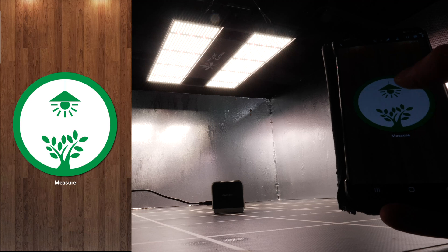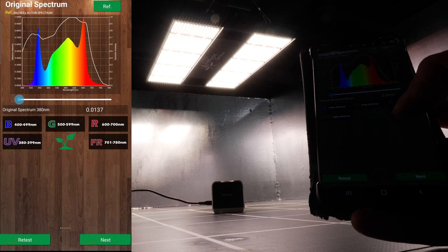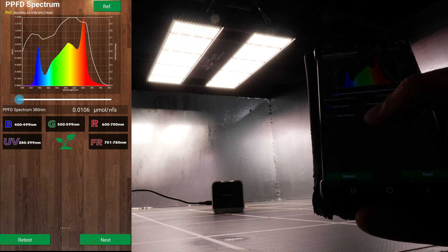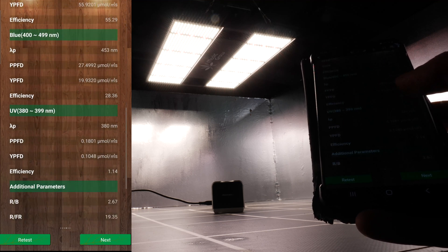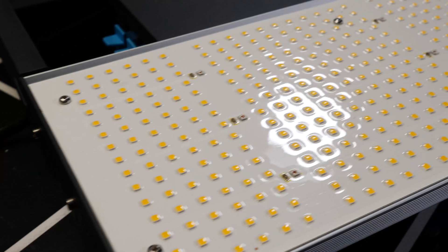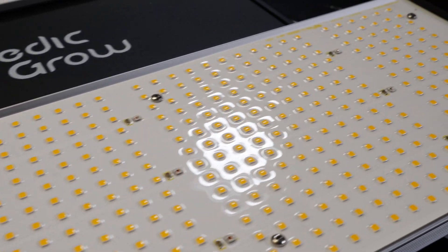I've tested the spectrum output of this fixture with the Asensitec spectroradiometer. As you can see, it's a full spectrum output. The overall colour temperature is 3800K, which is neutral to cool in the colour temperature range, but totally suitable for growing all the way from seed to harvest. The LEDs have a protective coating over them — I think it's silicone — to protect them from dirt and dust ingress.